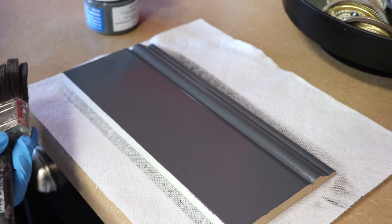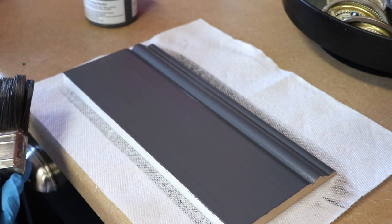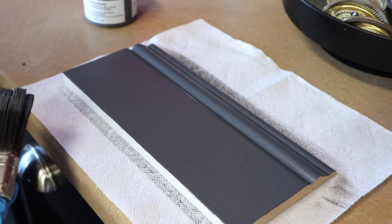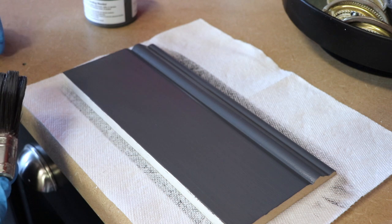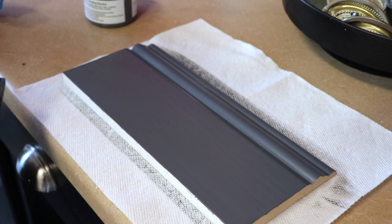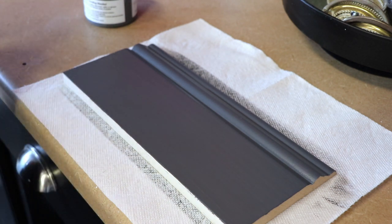It doesn't say anything about being a one-coat coverage — I just wanted to clarify that. What it does say is that you want to wait one to four hours between coats, which is a little lengthy. Most are about two hours, but I'm a big advocate for not hurrying it. If it says one to four hours, wait that period. If you're new and nervous, wait the longer end. What I normally do is put on a coat, walk away, and come back hours later. Things never work out well when you rush.